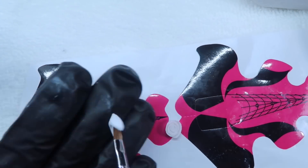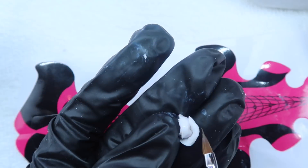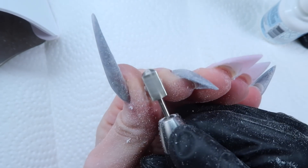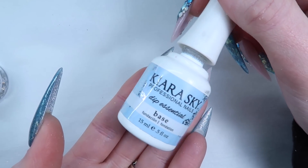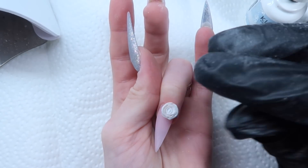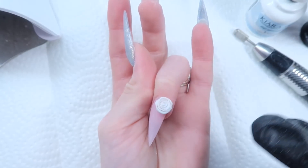I just keep repeating that process until my rose is the size that I want. After that, I let it completely dry, and then before putting it on the nail I'm just filing the back of it to make it a little bit flatter and easier to stick down. To glue it down, I'm using my Kira Sky base — I'm just dropping a big blob of that base on the nail, it's like a resin glue, and then I push the rose into it and let that dry.